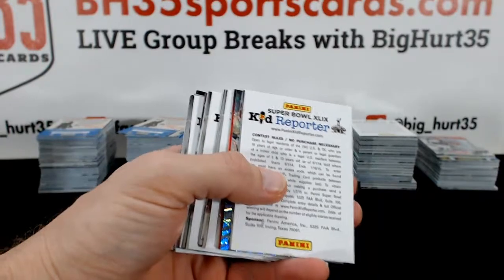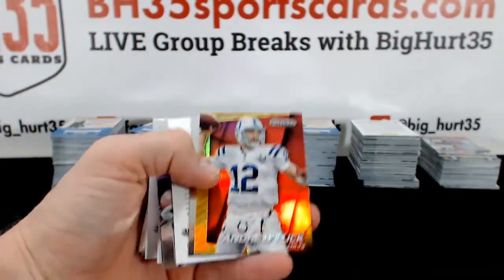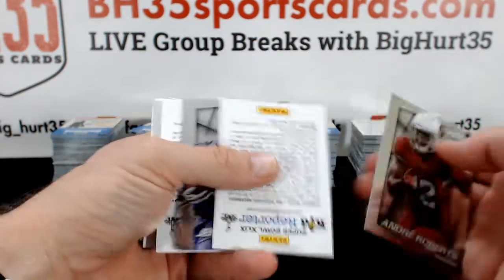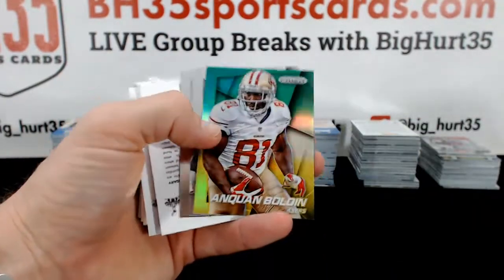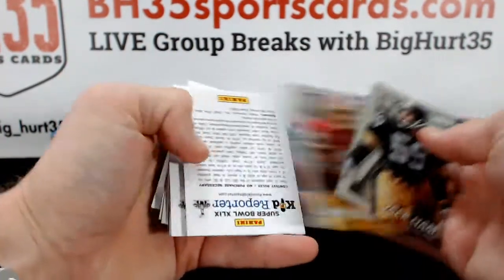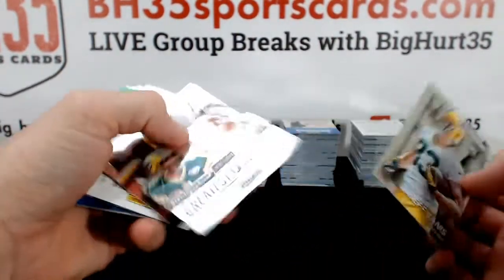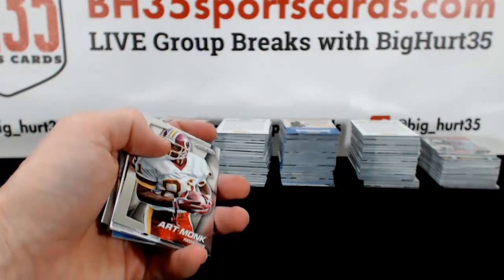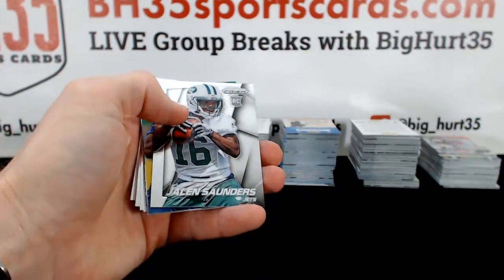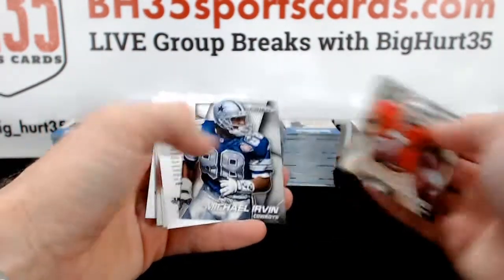Alright, here we go. Good luck. Alan Robinson. Patrick Willis to 99. Andrew Luck. McKinnon. Bridgewater. Hyde. Anquan Boldin. Terry Bradshaw Prism. These will go to the team on the left unless they're numbered to 99 or lower and then we'll randomize them. Points will get randomized amongst everybody in the break. Autographs automatically go to me — just kidding.